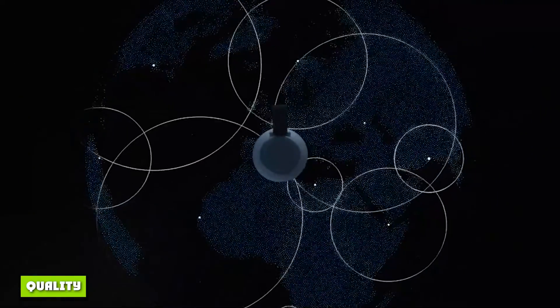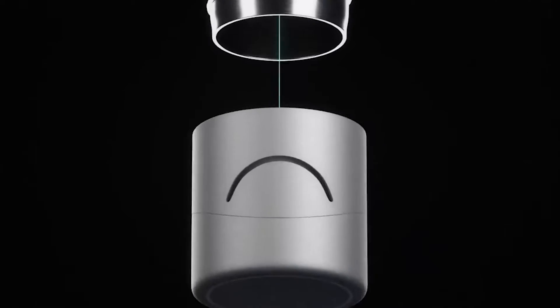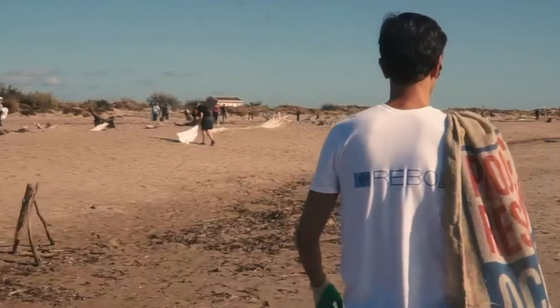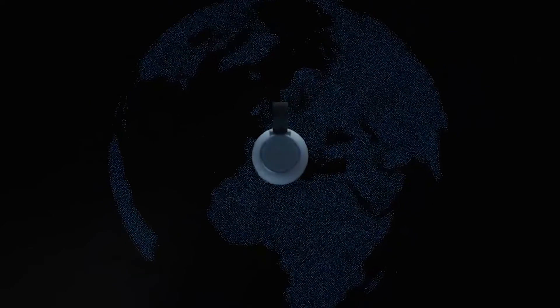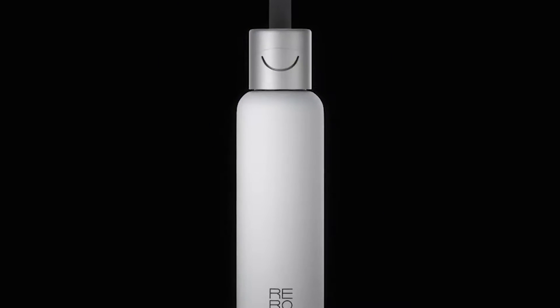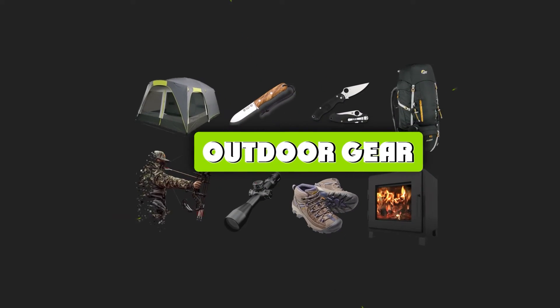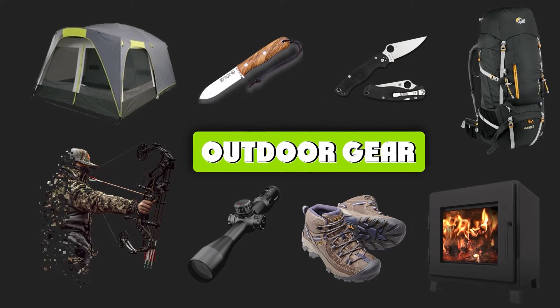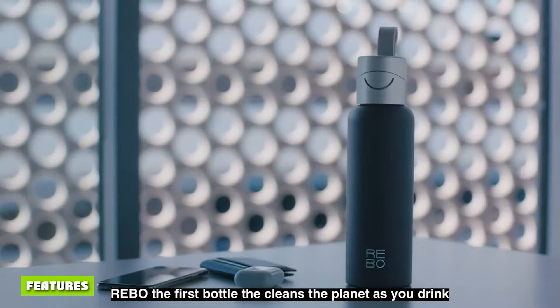The smart sensor in the cap monitors how much water you're drinking and sends this information to the Rebo app. You can see your hydration activity on the mobile app. Rebo also supports the cleanup of waste plastic bottles in ocean-bound areas, through a partnership with Plastic Bank — an organization that rewards people in underprivileged communities to collect plastic waste bottles and prevent them from ending up in the oceans.